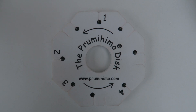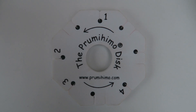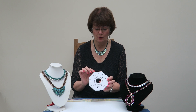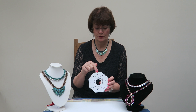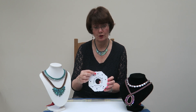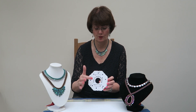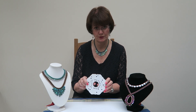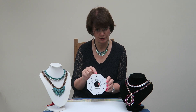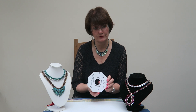So let's look at the disc. It's octagonal in shape and this is so you can find the correct positions easily. First of all we're going to hold it with number one at the top. You've got a slot at the top with a dot beside it and two slots at the bottom, and there's a dot beside one of those. This is position number one, top and bottom. Then if we follow the arrow around to number two, you'll find again that there is a slot at the top with a dot and two at the bottom.